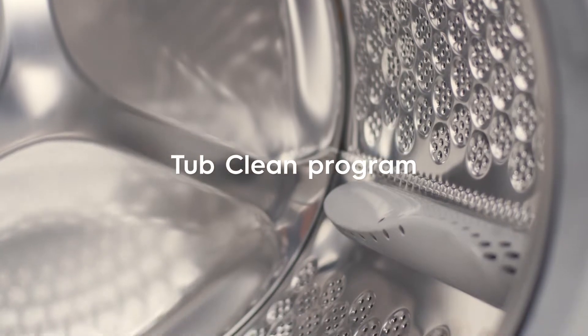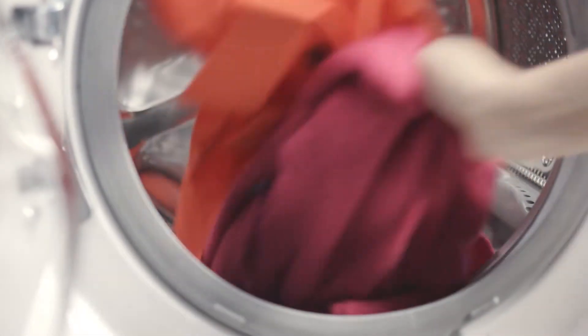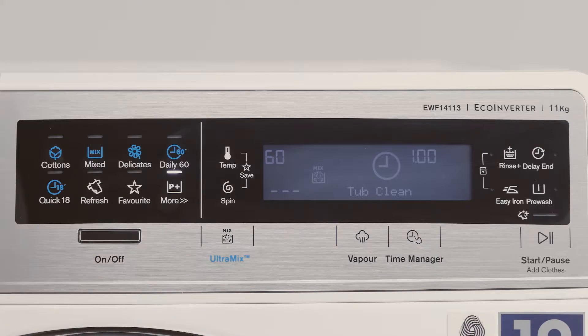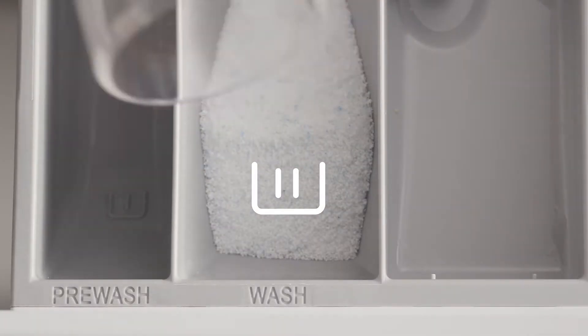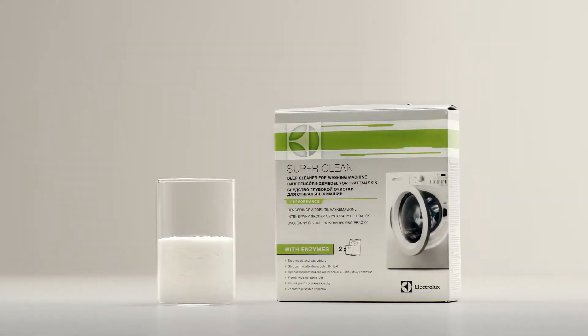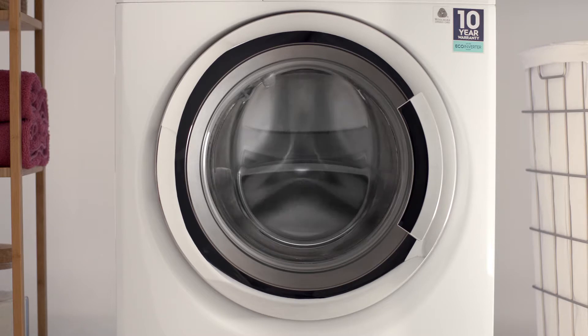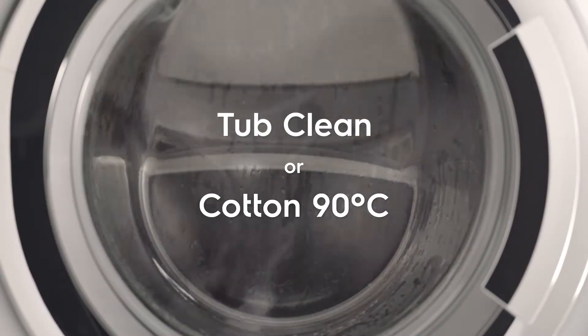Use the TubClean program to wash the drum. To run a maintenance wash, empty the drum of laundry. Then select the TubClean program by pressing the additional program button until it's shown on the display. Use powdered detergent, or for an even better clean, use the specifically designed Electrolux washing machine cleaner. Then start the program. If your machine doesn't have a TubClean program, use the cotton setting at 90 degrees without detergent.